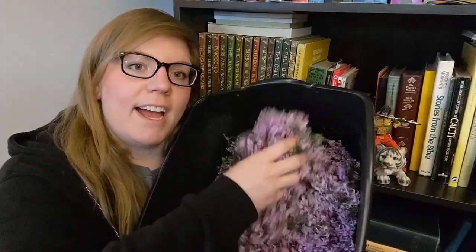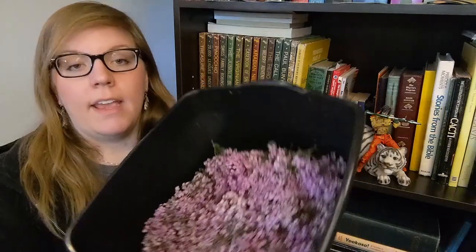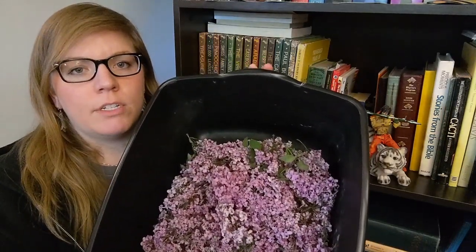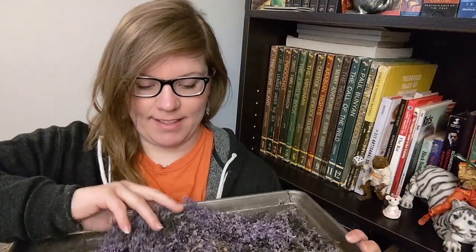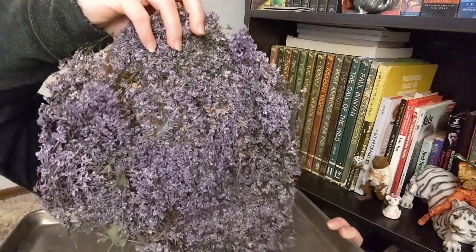Check out my pillow of lilacs. I'm going to let these dry and then do my first oil infusion, but I wanted to get a video of these before they turn into crispy little purple flowers. Now that my lilacs have dried, there's a nice sheet of dried lilacs — isn't that cool, look at that!